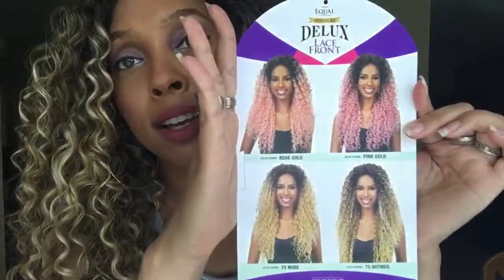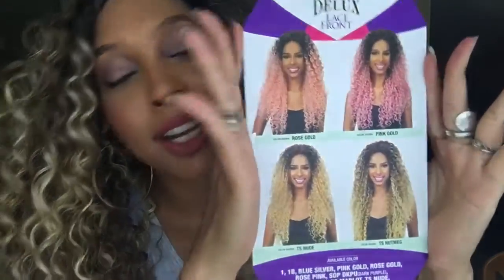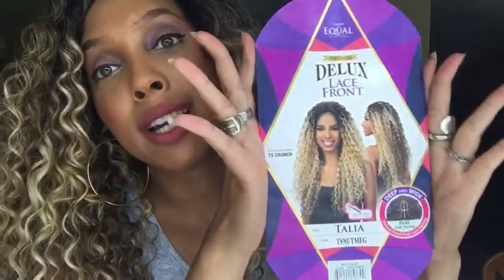So this is what the stock card looks like. It is the Equal Premium Deluxe Lace Front Wig and these are all of the colors that it comes in. It comes in a really big box with this same type of packaging, which I love, and this is the wig.